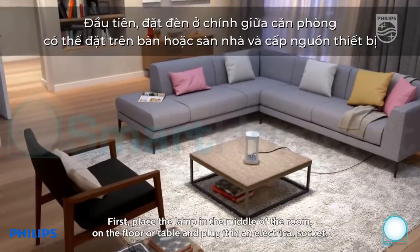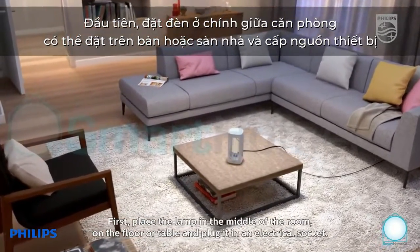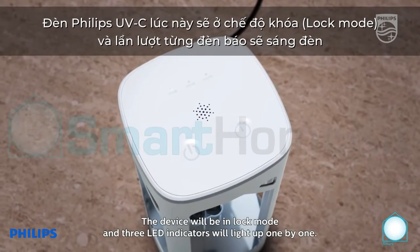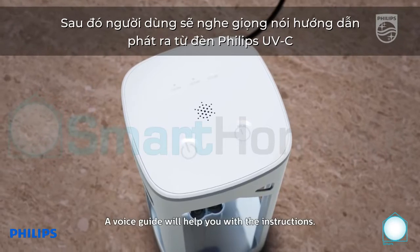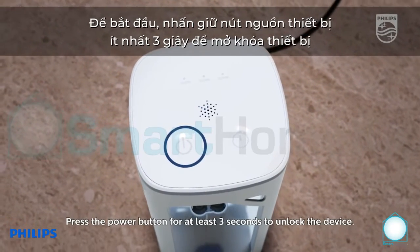First, place the lamp in the middle of the room on the floor or table and plug it into an electrical socket. The device will be in lock mode and three LED indicators will light up one by one. A voice guide will help you with the instructions. Press the power button for at least three seconds to unlock the device.